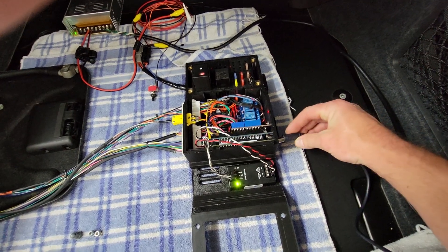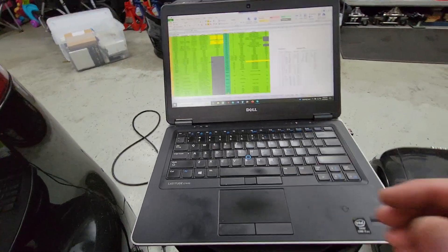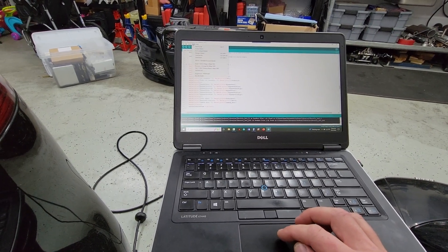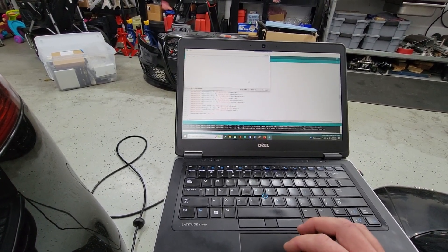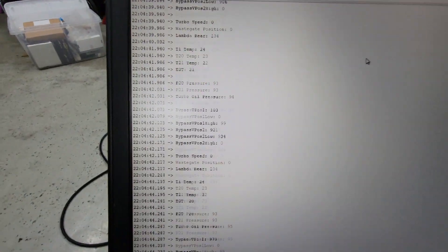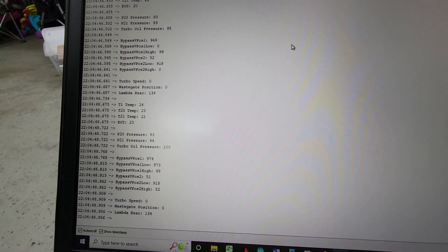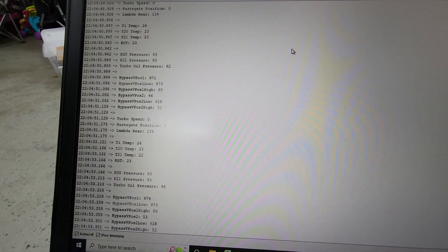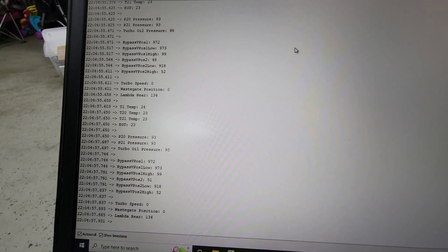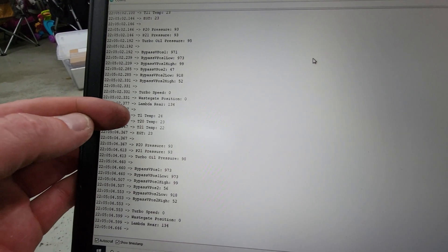I'll plug in the USB to the Arduino and pull up the serial monitor. This essentially cycles through a repeating and updating set of parameters. You'll see a lot of these shown just twice because of the height of the screen.